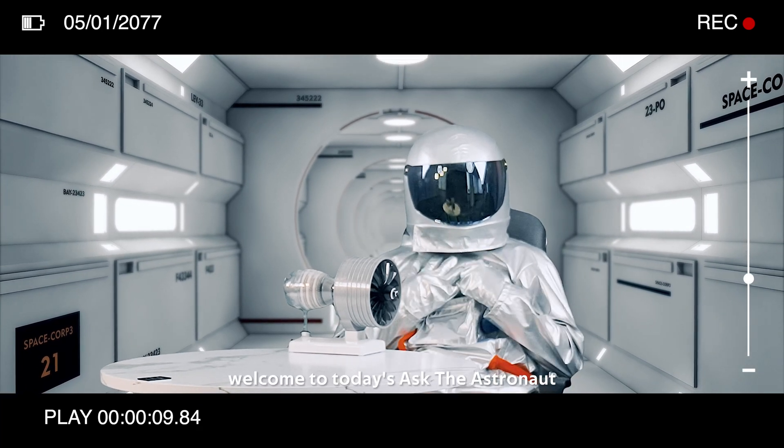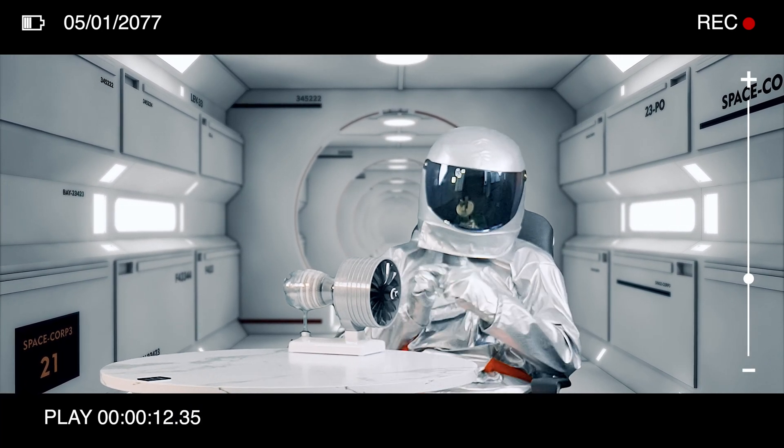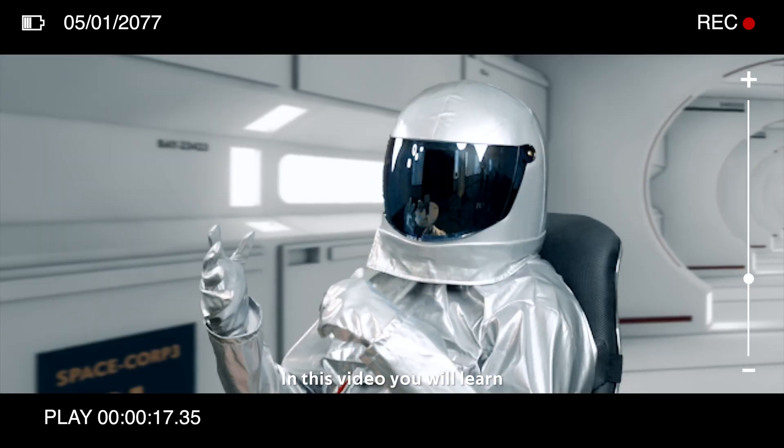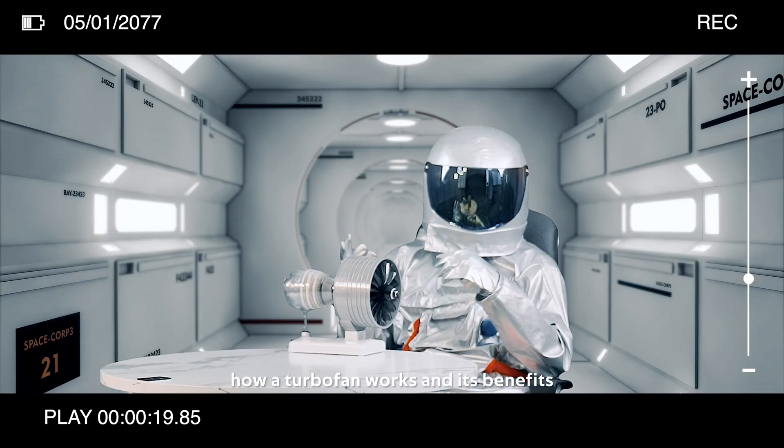Hi guys, welcome to today's Ask the Astronaut. This is our distinguished guest of today: turbofan. In this video you will learn how a turbofan works and its benefits.